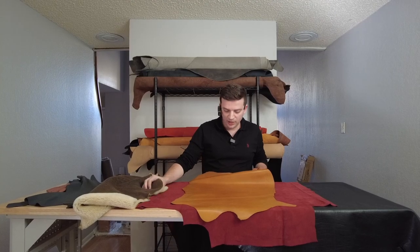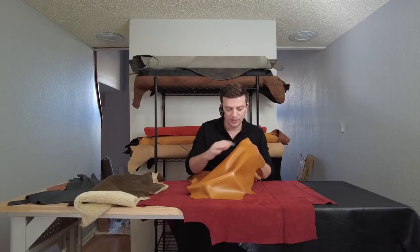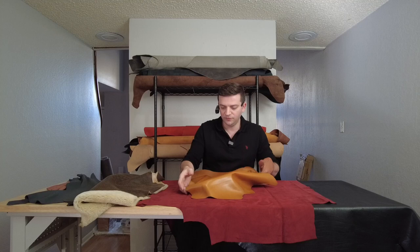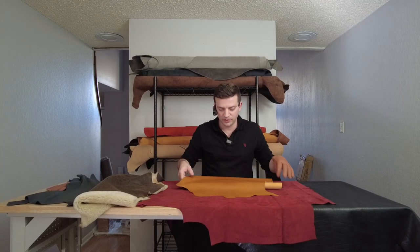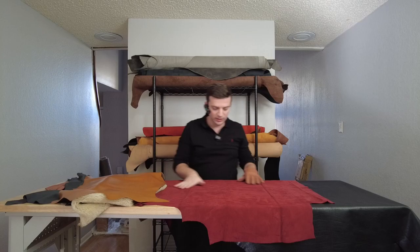Number three here is another sheepskin, but this one is without the hair — it's an aniline-finished sheepskin. It's pretty soft and thin as well. The weight of this item is about two and a half ounces, which might be a little thick or stiff, but if we thin it down and split it — which is also available in the market — this can make pretty good fashion gloves with a very nice soft, silky touch to them.